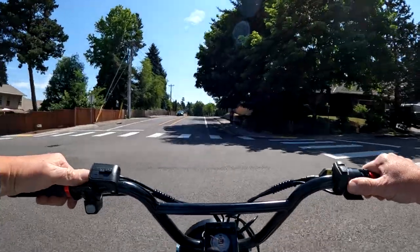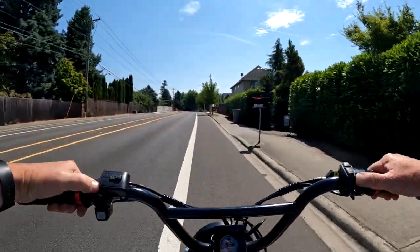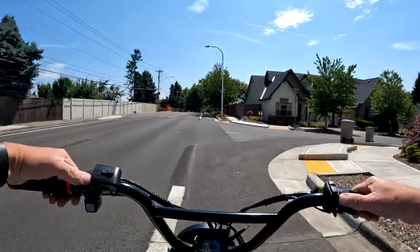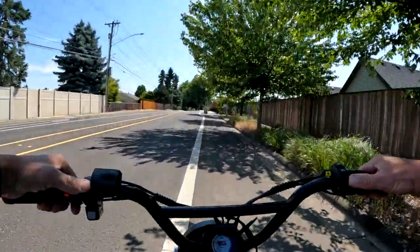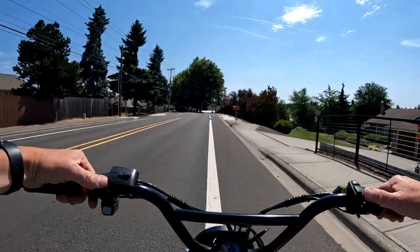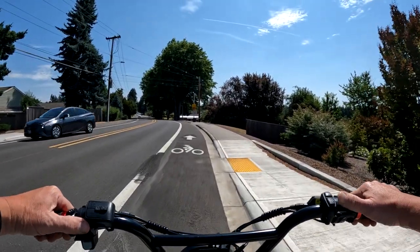As far as assembly, I'm not exactly sure how much assembly you have to do on that bike or either one of the bikes. A few years ago they were delivering whole bikes. I believe they were delivering their bikes already assembled, but now I think it's either FedEx or UPS delivering.